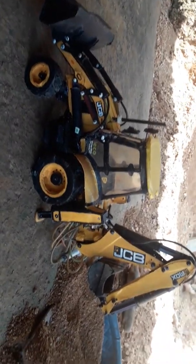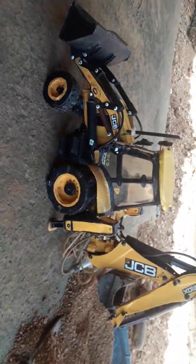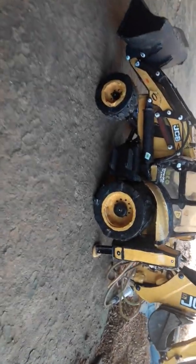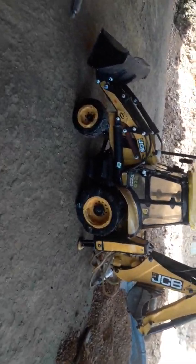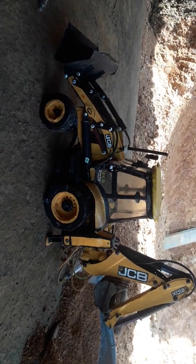If you have any other doubts about this homemade JCB, you can ask me — write in the comments. Thanks for your support, enjoy the video, and I will give you more JCB videos from my side. Thanks for watching the video.